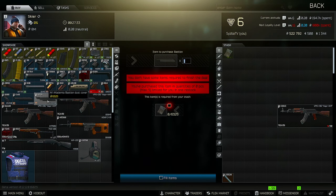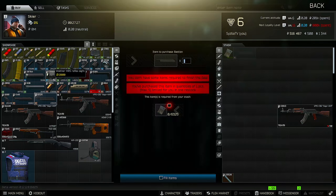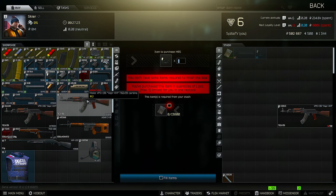The first thing I buy is the Ashen Dust Cover, also from Skier Level 1. And I buy this sight — the MRS Reflex. You buy these two things from Skier Level 1.